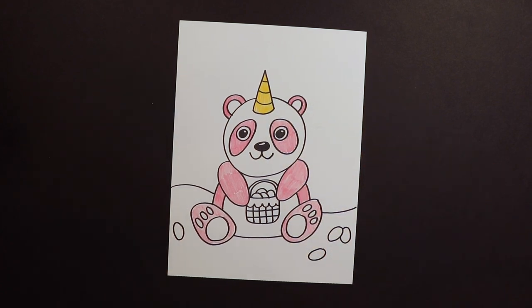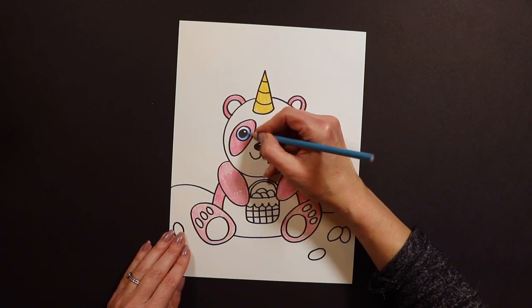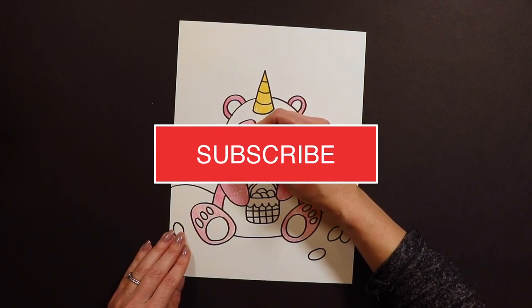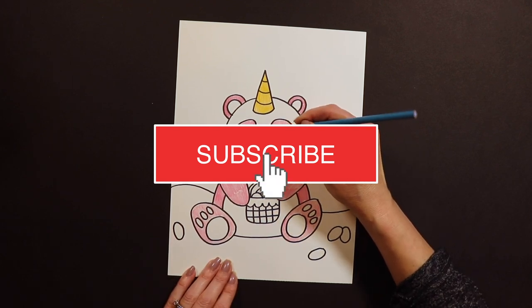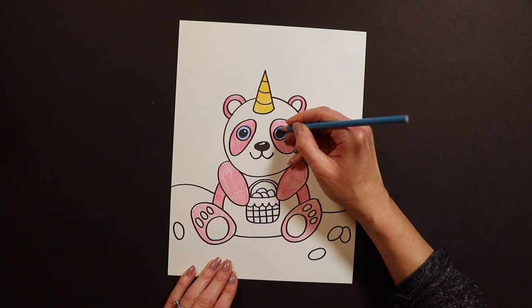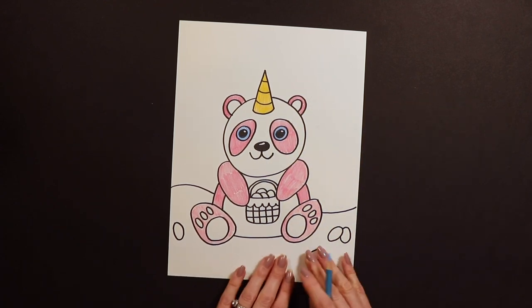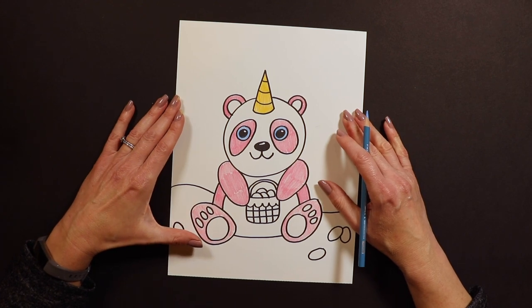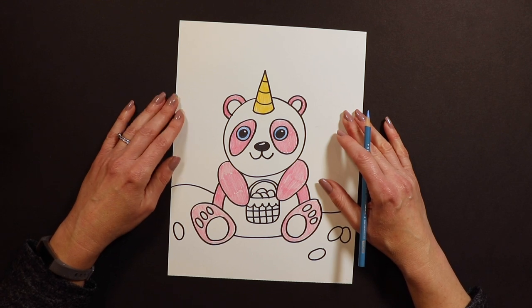And then the eyes — maybe I'll do the eyes blue. Again guys, I'm working so fast; you work more carefully than me because I'm trying to hurry. You don't rush art — you take your time. Alright friends, you guys can go ahead and finish the rest of your panda bear any way that you want. Thank you for joining me today, and I hope to paint with you guys again tomorrow.